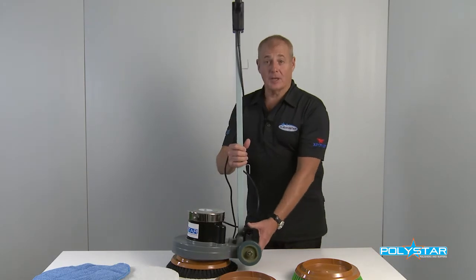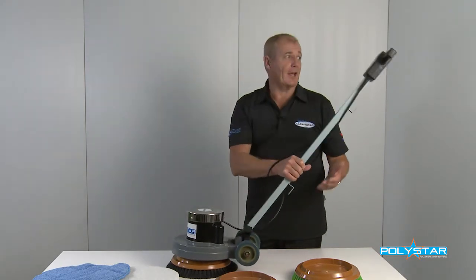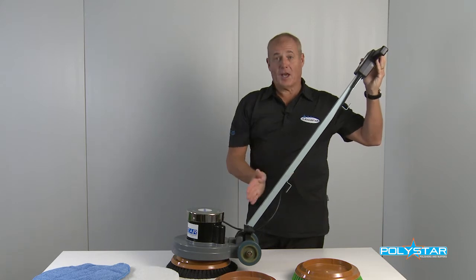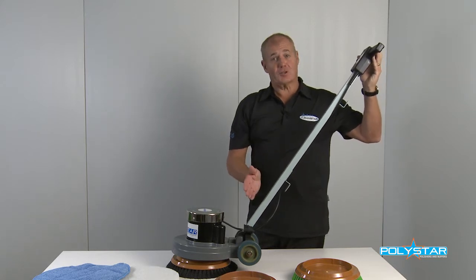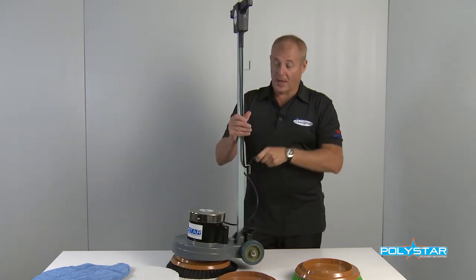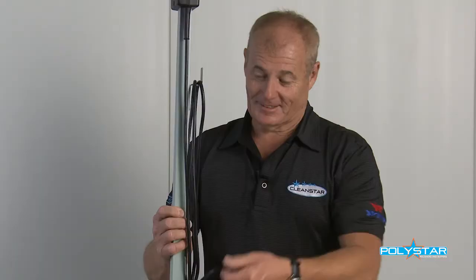When operating the machine, depress the pedal, drop the handle, switch on the switch and away you go. When you're finished using the machine, put it up into the upright position, wind the cable onto the machine and you're done.